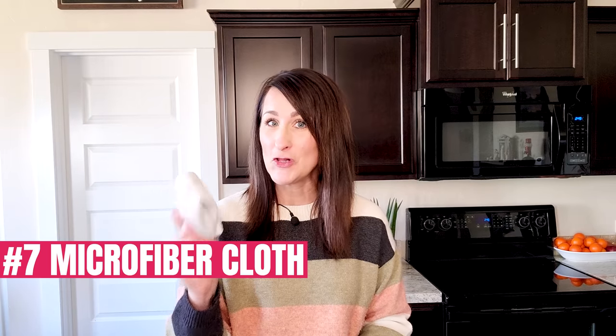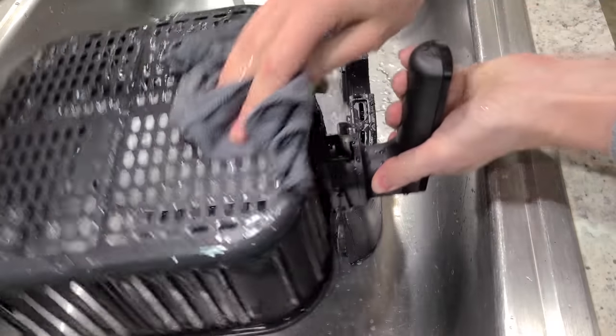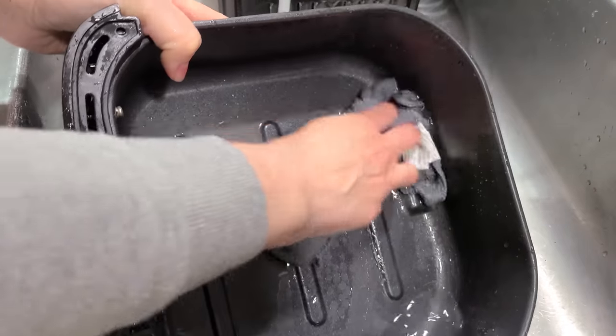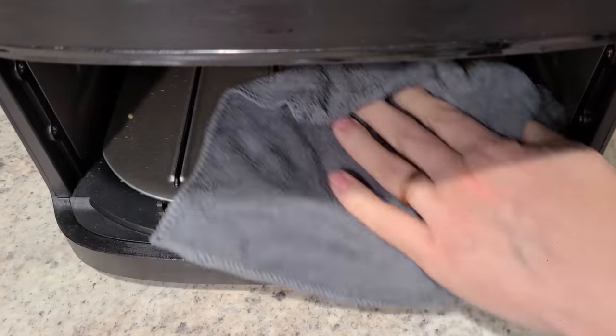The pros: I already have these in my kitchen. The cons: sometimes it's challenging to remove them from the air fryer unless they have a handle. Number seven: a microfiber cloth. This does not go inside your air fryer — a wet microfiber cloth and some Dawn dish soap work wonders on your air fryer basket. You never want to use anything abrasive that's going to scratch or harm the coating. Microfiber is nice and soft and does a great job of getting layers of grease and oil off the sides of the basket. Pros: I can use this daily in my kitchen. Cons: none.